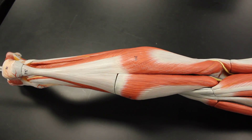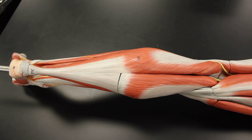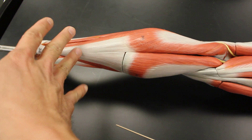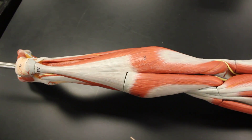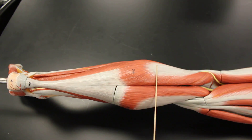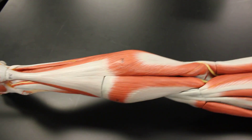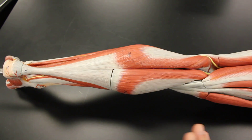Here we are again with our lower extremity leg model. We are going to take a look at the posterior compartment of the leg — these are our main plantar flexor muscles. Plantar flexion, remember we talked about the toes being like our hands, and when we curl our fingers we call it flexion, same way when we curl our toes. Plantar flexion is a much more powerful action, so there are seven muscles to accommodate that — four on the superficial layer and three on the deep layer.